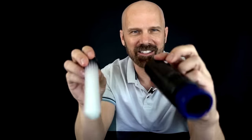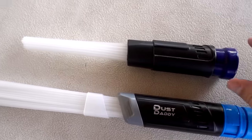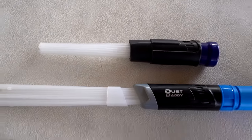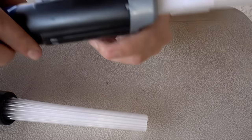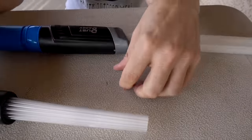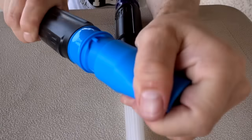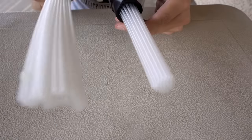This looks a lot like the Dust Daddy, though I think it's slightly different. Here I've got the real Dust Daddy with the Wish Dust Daddy. The real Dust Daddy is much longer and has a little slider that can tighten or fan out the bristles — this Wish version doesn't have anything like that. The real Dust Daddy has a universal attachment that comes off. These seem a little bit better made. Let's put them to the test.